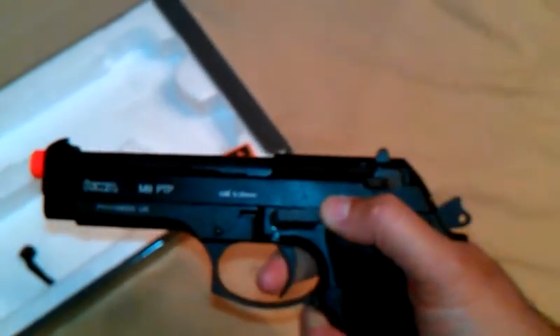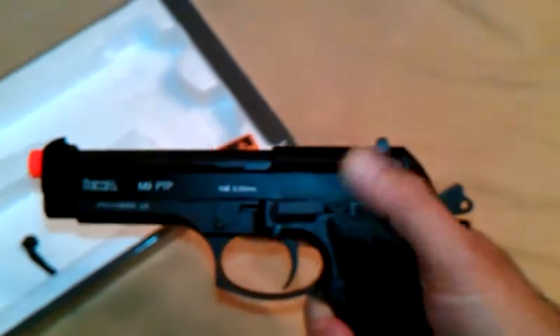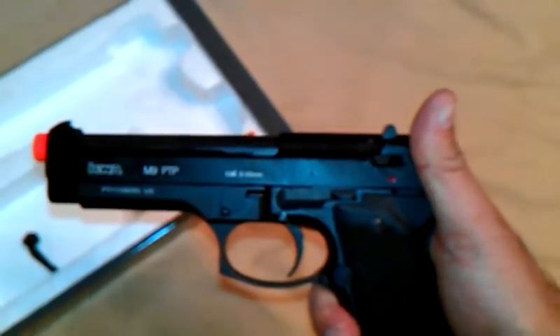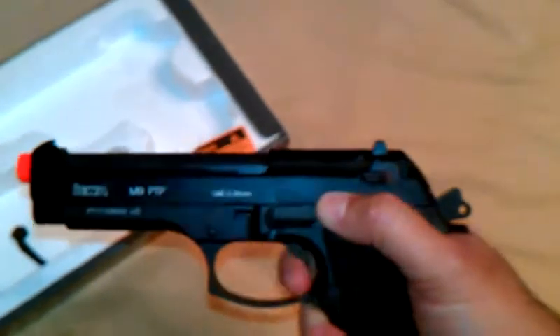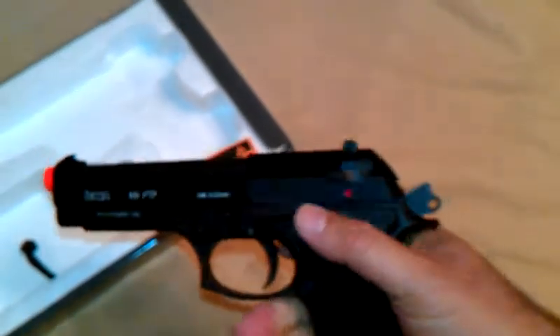It's got some gas left in it. You can see how quick the cycle rate is — very fast. And like I said, it shoots really well.